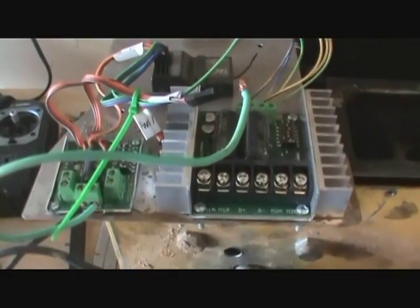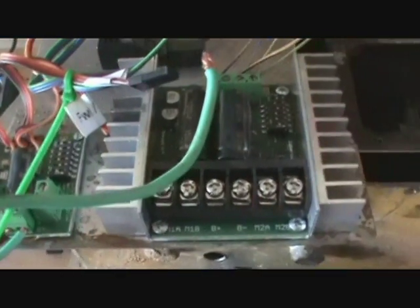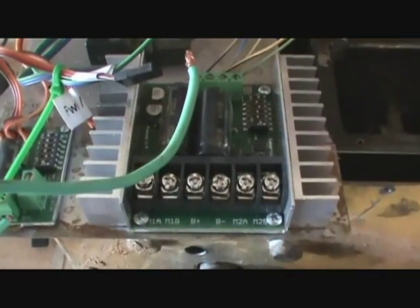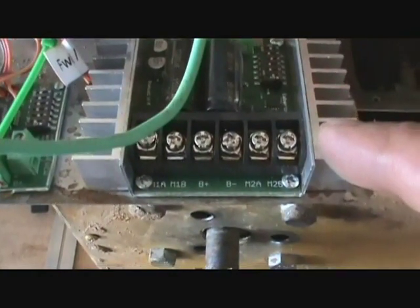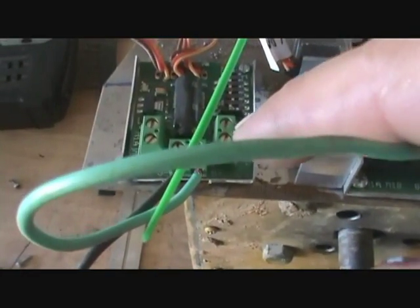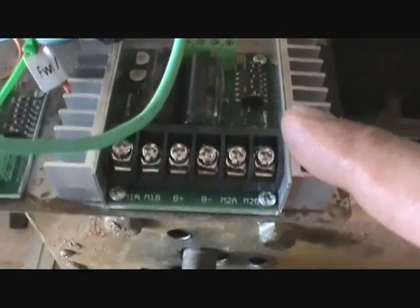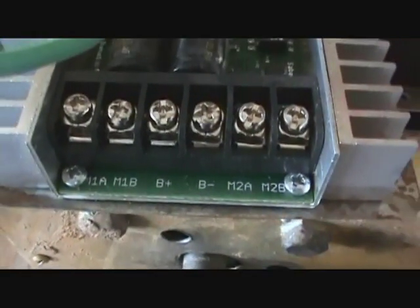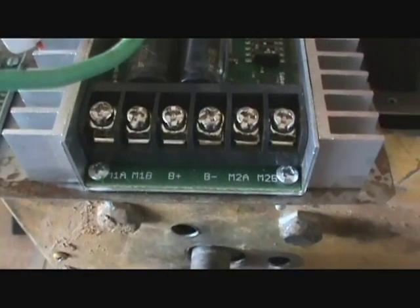Let's talk about the electronics for a little bit. Each one of these motor controllers I bought from Dimension Engineering. This is a Sabertooth 25x2 and this is also a Sabertooth 5x2 — it just handles different power. The bigger one controls each of the motors, and there's a wire diagram you can download that tells you what it goes to.